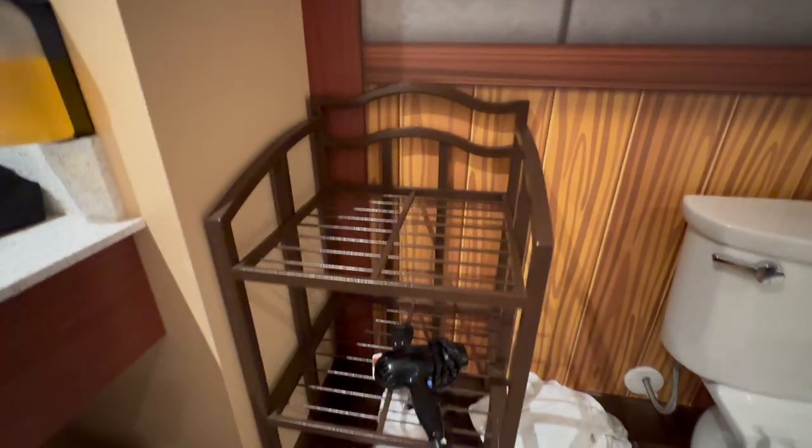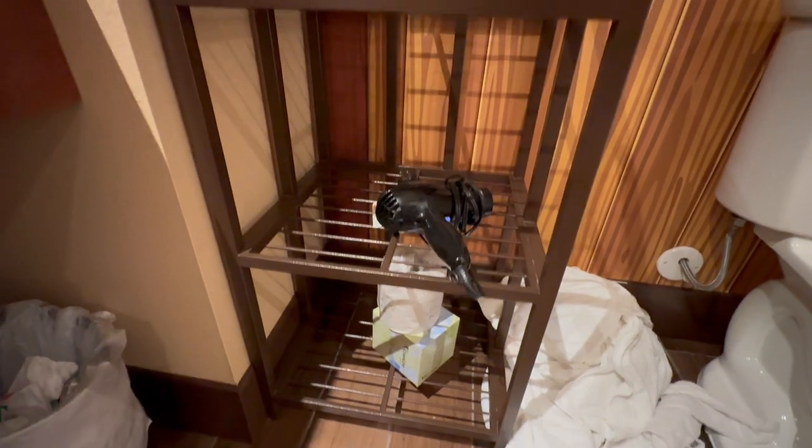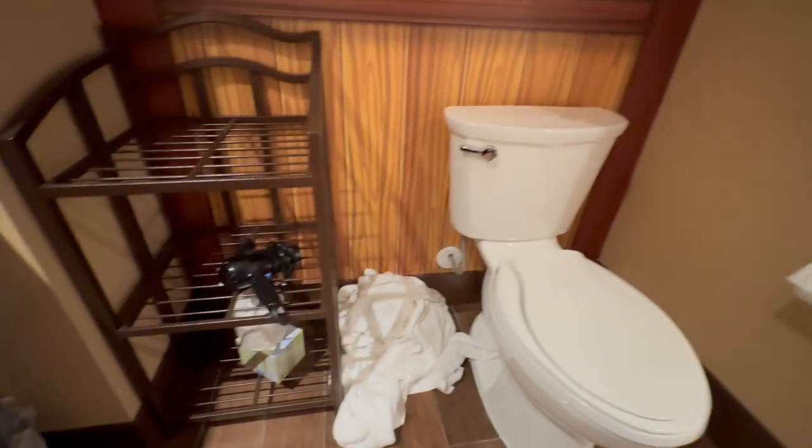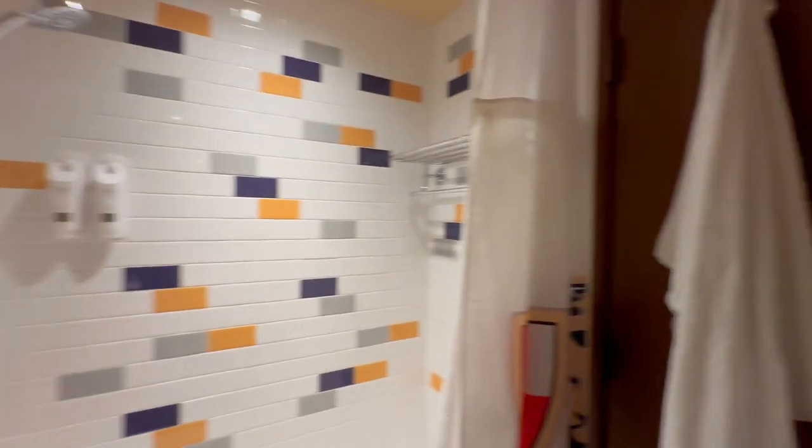If you hang up your towels, they will not replace them, but if you throw them on the floor, they will. We're only here for two nights — this is where the towels were when we arrived. Here is the blow dryer, extra toilet paper and tissue, and we're checking out today so our towels are on the floor.